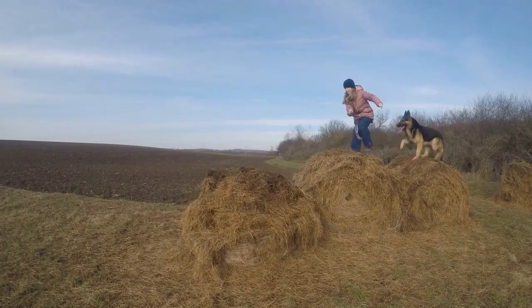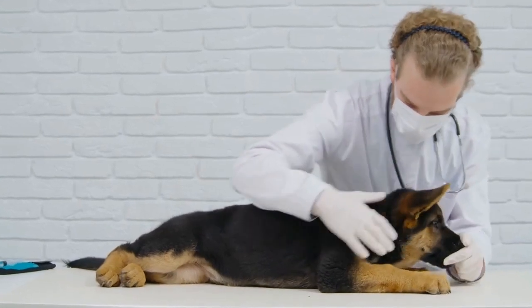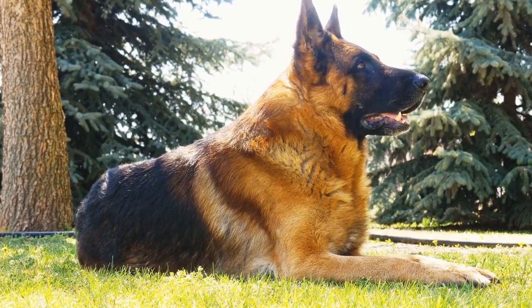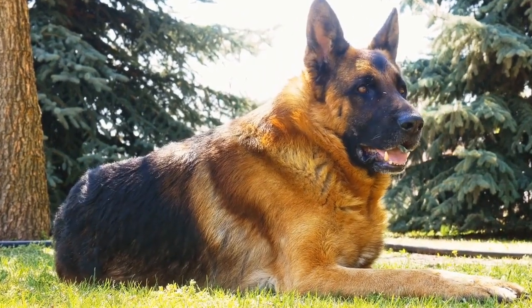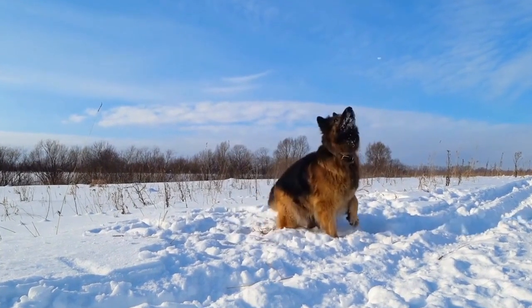Using a DIY dog shampoo for your German Shepherd has several benefits. Firstly, the mild dish soap cleanses the coat without stripping away the natural oils that keep their skin and fur healthy. The organic apple cider vinegar helps to balance the pH level, soothing any itchiness or dryness. The coconut oil provides natural moisture and can help prevent dry, flaky skin.